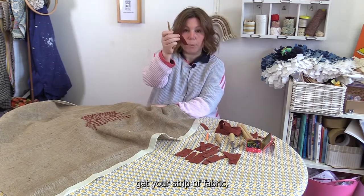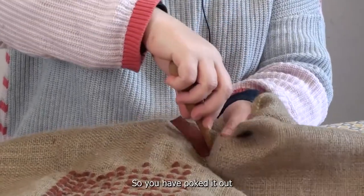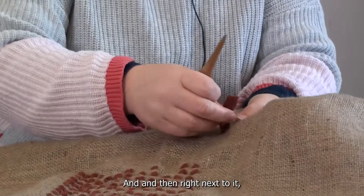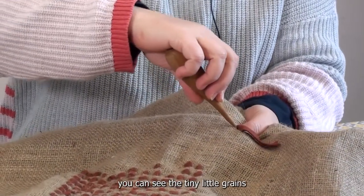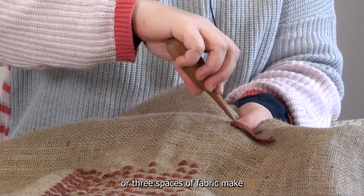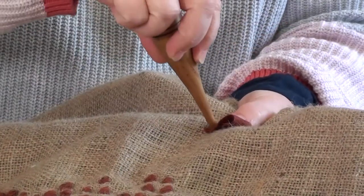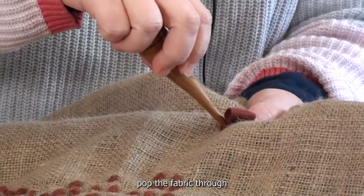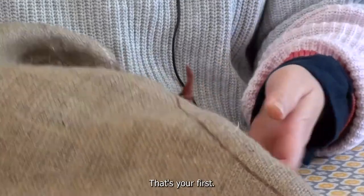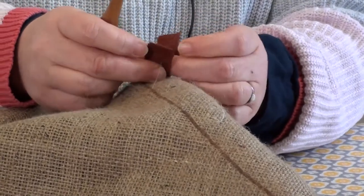Then you get your strip of fabric and you just want to poke it through — so you've poked it out onto the other side like that. Right next to it, a couple or three spaces of fabric, make another hole next to it and then pop the fabric through. And there you are — that's your first one. It's not a stitch but it's kind of like a stitch.